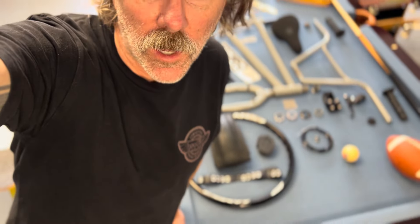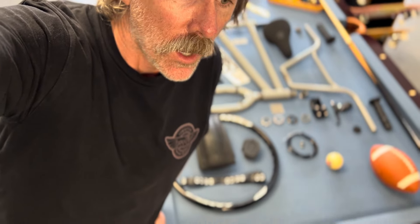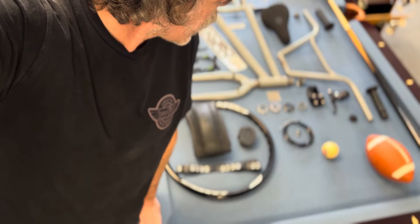Hey, what's up? Chad DeGroote here, and we're doing a bike check. Let's check out the Deco Succubus Lite with all Profile parts. Let's dive right in.